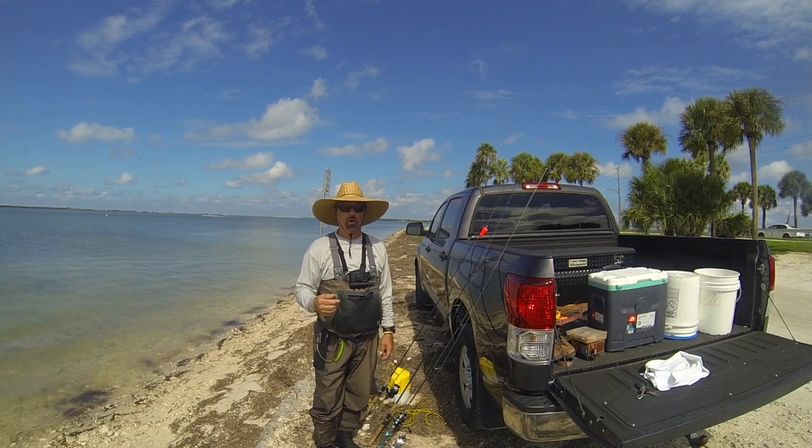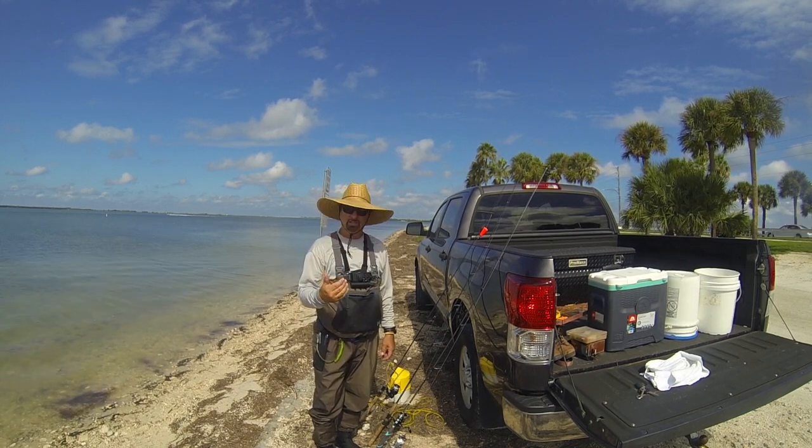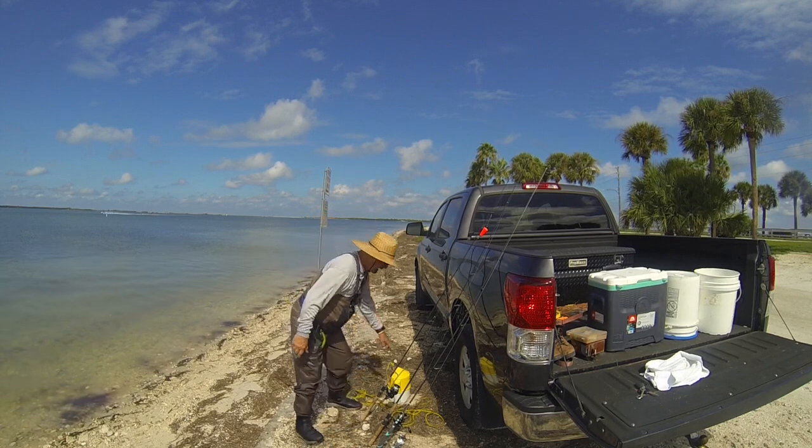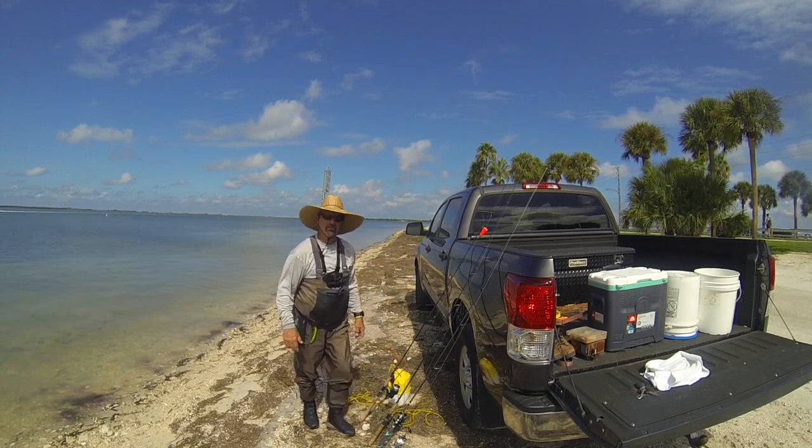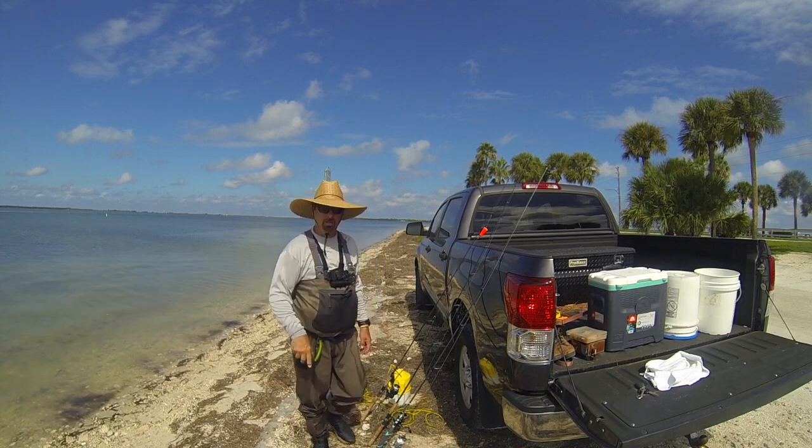High tide is 12:41. We're going to fish the whole incoming tide. We've got some live bait with us. Here's my bait bucket. We've got two dozen strips, and if need be, we'll get more bait at the shop right up the street.